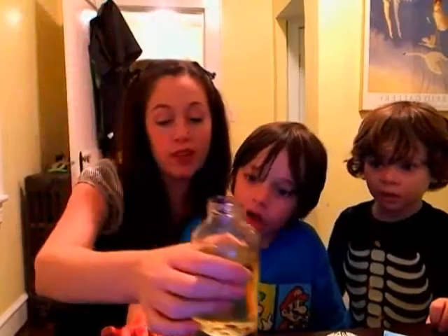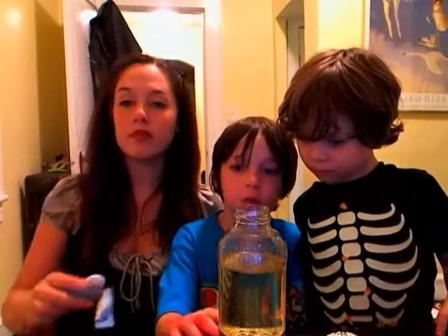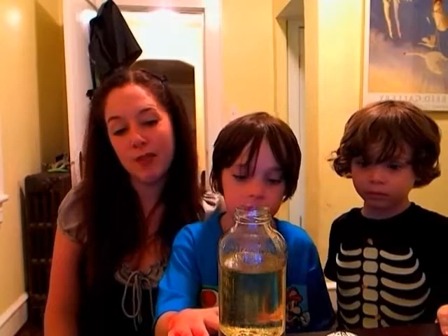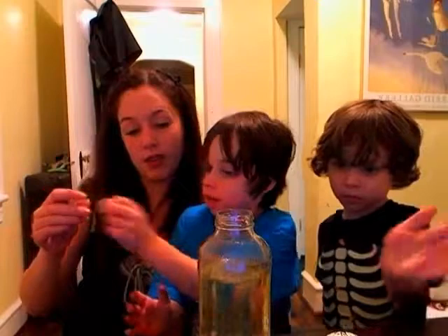When do we put the alka-seltzer in? We have a packet of alka-seltzer — let's take one out. We can't do it yet, we gotta wait for that to go down. Why can't I just put this alka-seltzer in? What'll happen? Because it'll make clear bubbles. Let's just put it in anyway and see what happens. It'll make too many bubbles if you put two in.